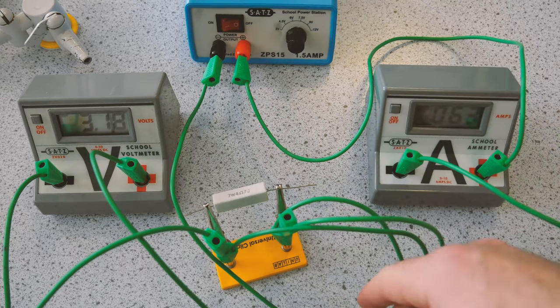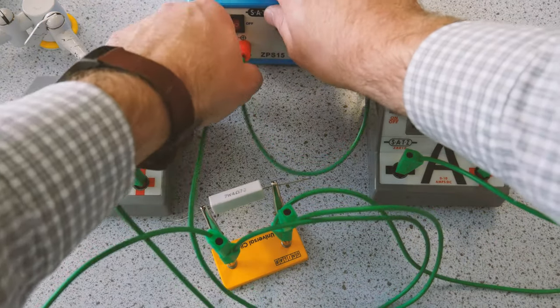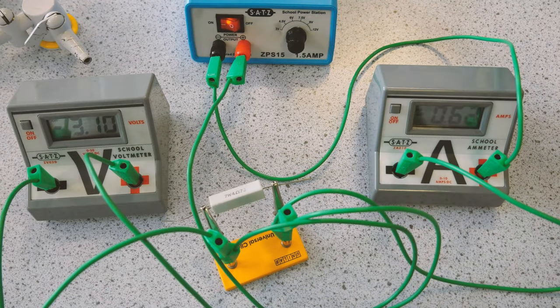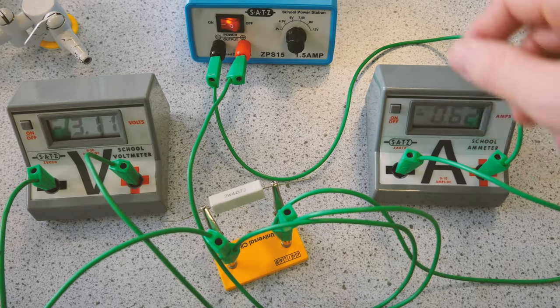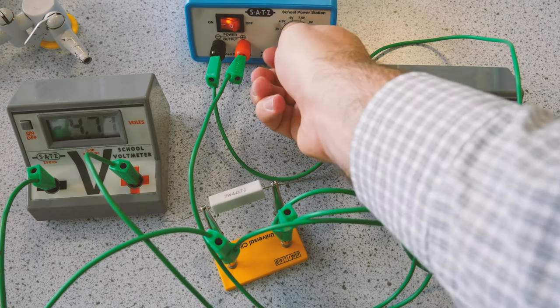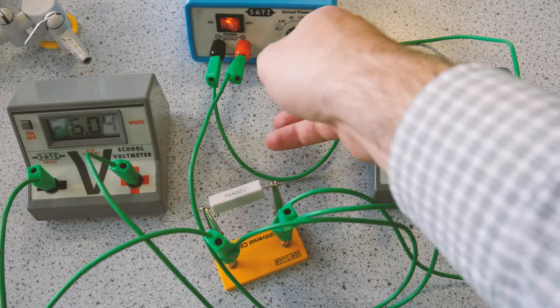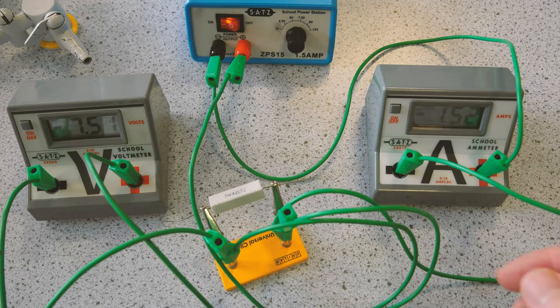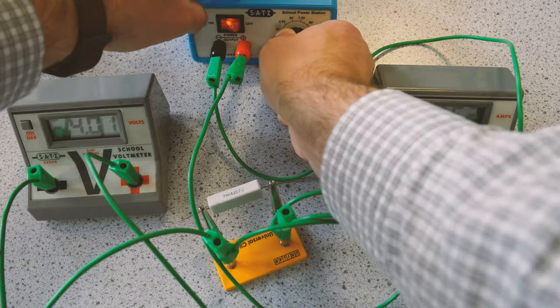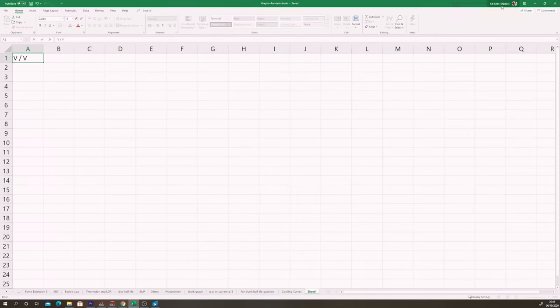Once you've done the full range of PDs in the positive direction, change over the two wires connecting to the power pack to effectively change the polarity of the supply. You're now running the circuit backwards. Do exactly the same thing — increase the potential difference and take readings, but write down the negative values you get on the voltmeter and ammeter. Then take those results and put them in the results table: potential difference on the left and current on the right.